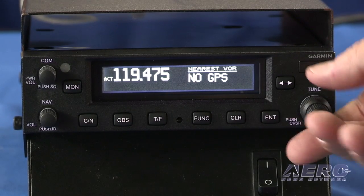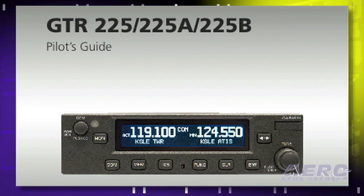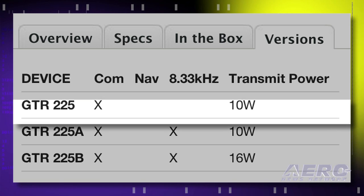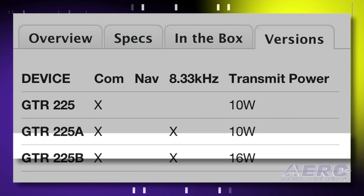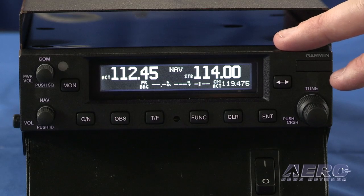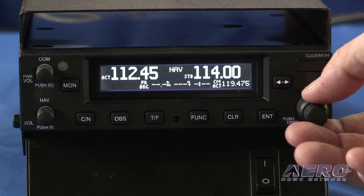It would give you the Sebring Airport, which is where we're at. So this is the GNC 225 — you've got five models of this basic radio. Correct. We've got the COM only, just like the SL40 — we call those the GTRs, and we have three models. One is the 10-watt standard, that's $19.95. Then there's a GTR 225A, also 10 watts but with 8.33 COM. And then there's the GTR 225B for 16 watts and 8.33 kilohertz. Then we have the NAVCOM — two versions: one is 10-watt with 8.33, and the other is 16-watt with 8.33.